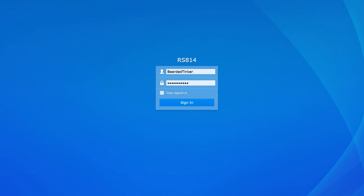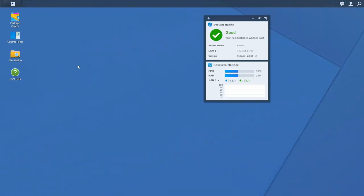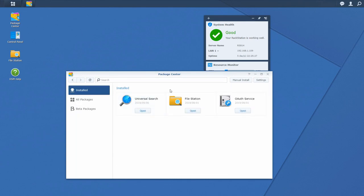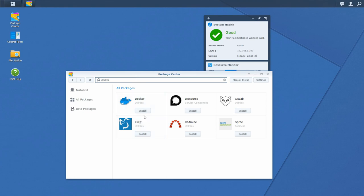The first thing we have to do is sign in to the Synology device. Then we want to make sure that we have the Docker application installed, so we go to Package Center. Since we don't have it, we have to download and install Docker — just click Install and follow the on-screen instructions. Depending on the speed of your internet link and Synology device, this can be over in a few minutes.